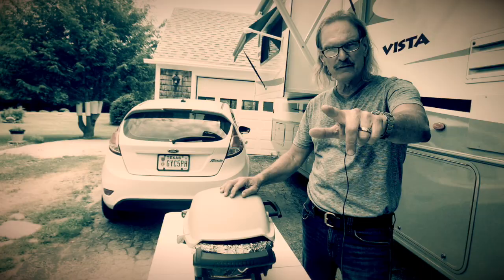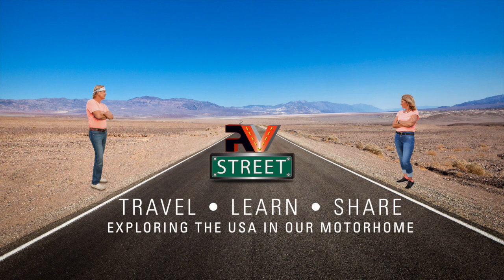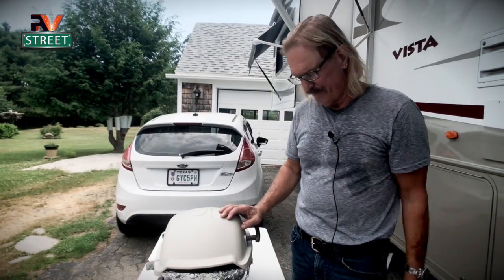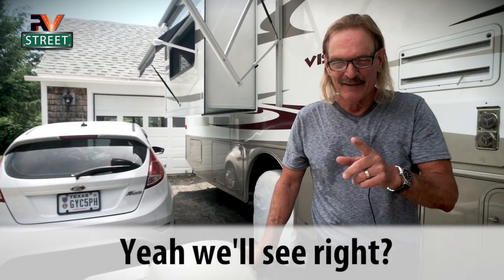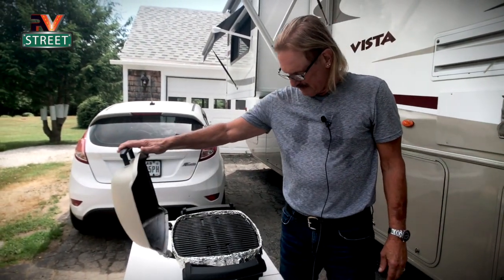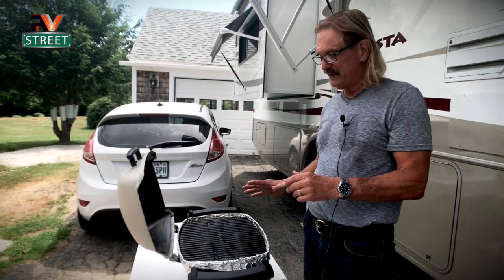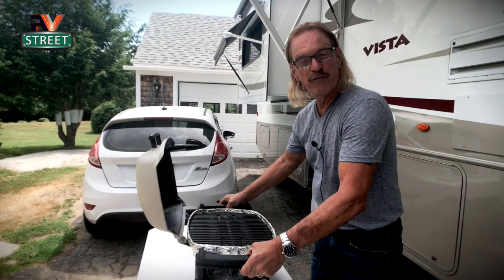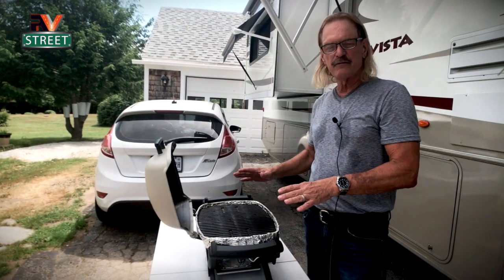Details coming up on RV Street. So this is the barbecue grill that we use. It's a Weber. It's propane. And for Joni and I, it's perfect. I know you've seen this on the road before. This is a fairly common, well-used grill because they are so reliable, and they have a very small footprint. Now you may have another type of grill, but the reason we chose this one is because of the footprint and room.